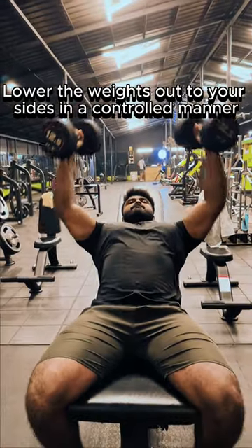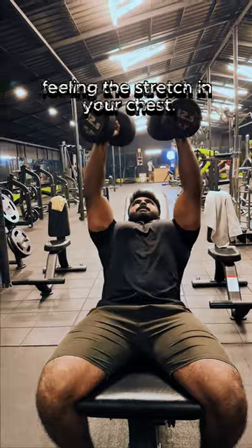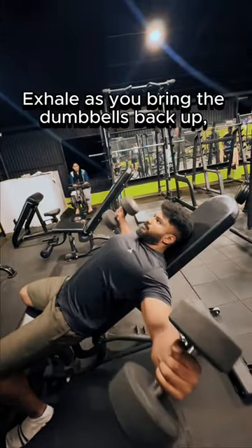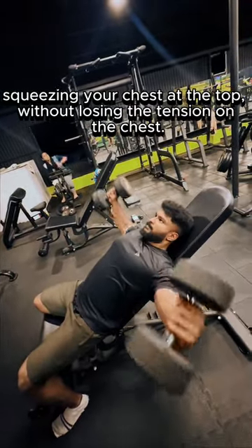Lower the weights out to your sides in a controlled manner, feeling the stretch in your chest. Exhale as you bring the dumbbells back up, squeezing your chest at the top without losing the tension on the chest.